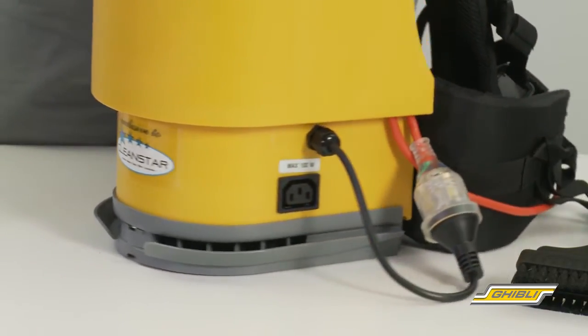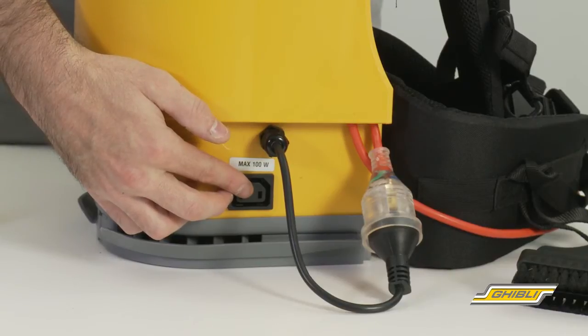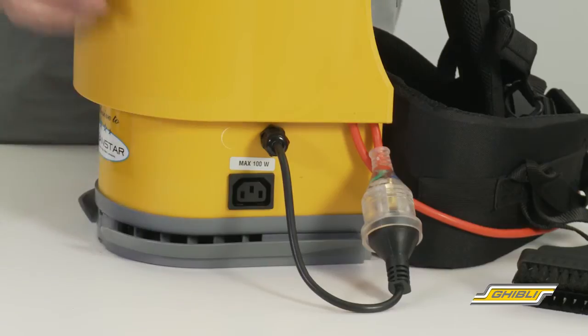Another new addition to the Ghibli T1 Backpack is the power head outlet, which allows commercial cleaners to attach an electronic power head to the vacuum cleaner, which improves dirt and dust pick up.